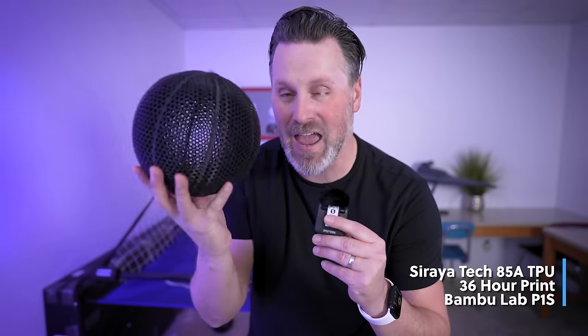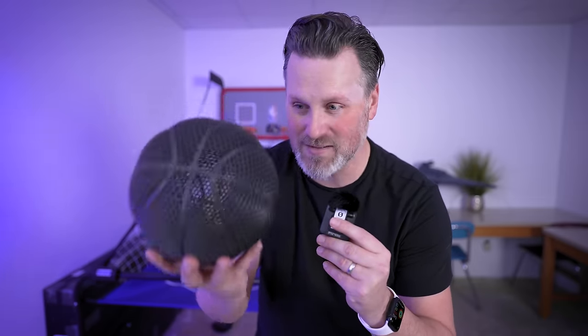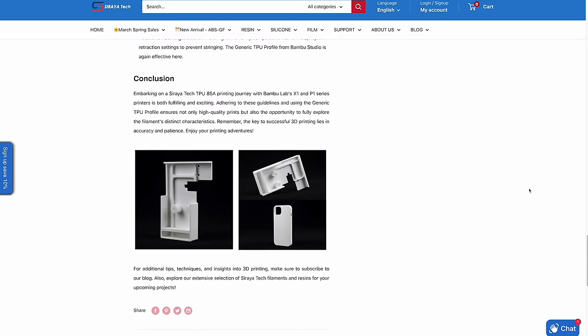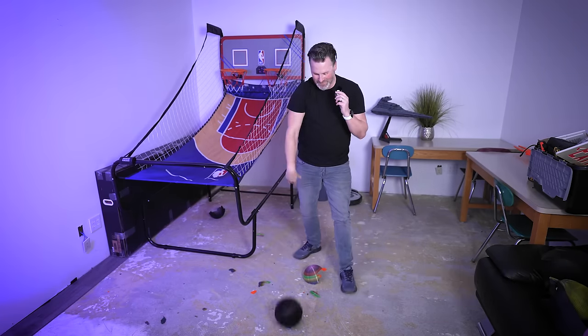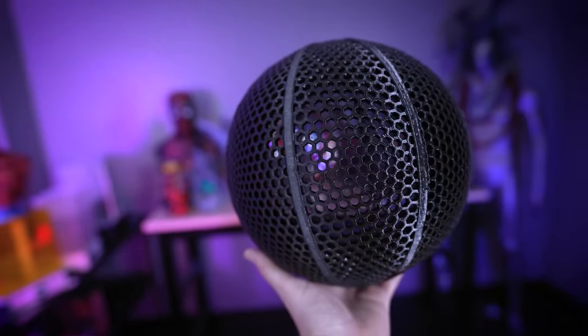This one's the first official really soft TPU I'm testing — an 85A TPU from Soraya Tech, which typically makes resin. They have a guide to printing with this on the Bambu Lab X1 3D printers, which has you draping the filament over the back of the machine directly into the direct drive extruder instead of through the PTFE tube. This doesn't really bounce at all, but it's honestly still one of my favorite balls I printed — it just turned out so clean with the TPU settings on the Bambu Lab P1S.